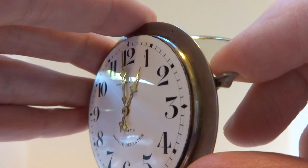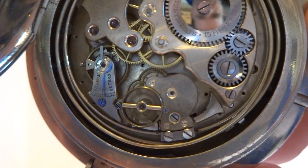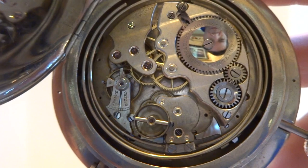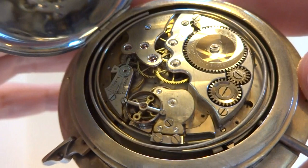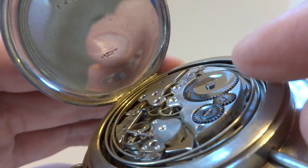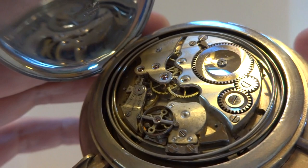I'm going to slide the lever down — that'll activate the repeater — and then we'll watch it work. And it works perfectly. I counted out the hours and then the quarters. The quarters are the two ding-dongs and then the minutes. This also is fitted with two different gongs. It really sounds great.